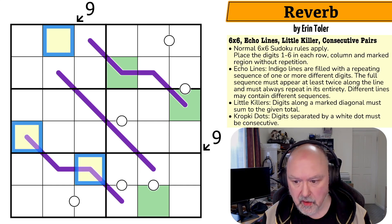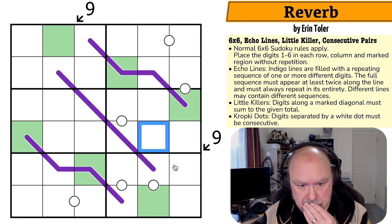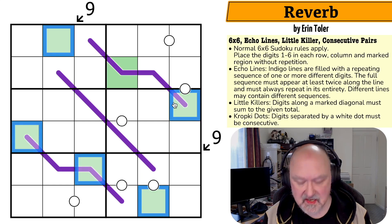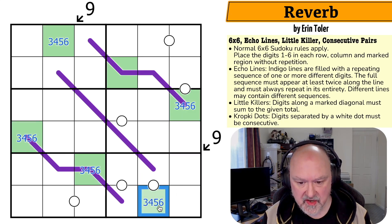So I can select yellow and make them green. These must be from three, four, five, or six because they're on the nine diagonals.